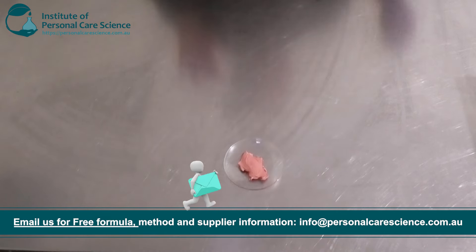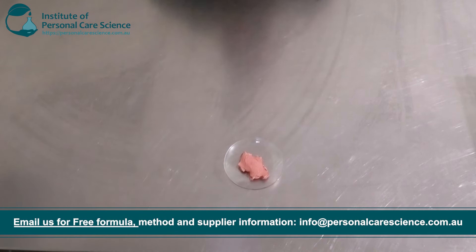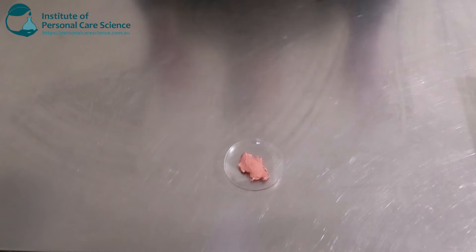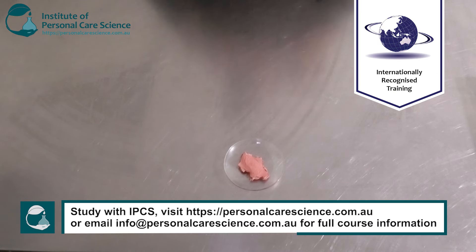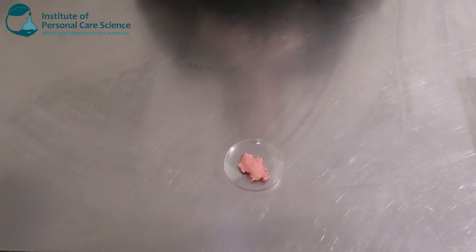Remember, when making these types of products you don't want to use all plant oils, because this will tend to make it quite heavy and greasy. You don't want something that's going to be migrating on your face, your makeup, or your lips. So you do want to make sure you're using a good balance of medium and light-feeling lipids. And of course you can add a lip-safe flavor or fragrance as well.